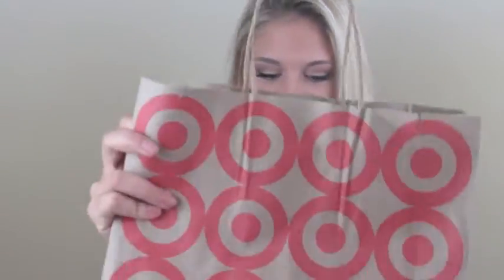Hey y'all! I'm so excited about this makeup tutorial. It is an all affordable drugstore makeup but it is full coverage and it is a matte finish, which is good for both mature skin and younger skin. So yeah, went to Target and got some stuff so let's get started.